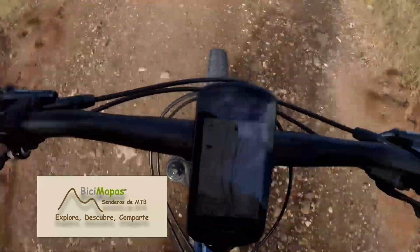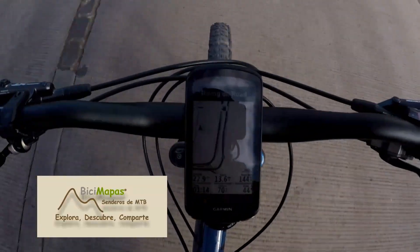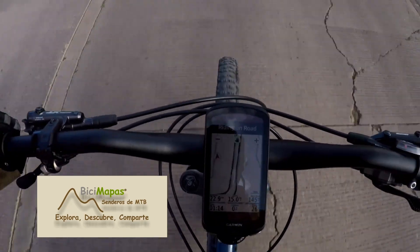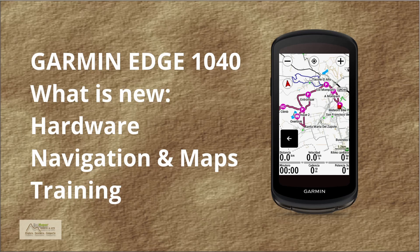In this video we give a look at the new features and benefits of the Garmin 1040 device, which from my point of view are also a preview of what the new models of the 800 and 500 series may have when they are introduced. We will see what is new — not available in previous models — in hardware, navigation, maps, and training.